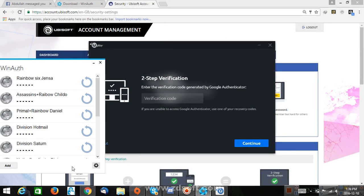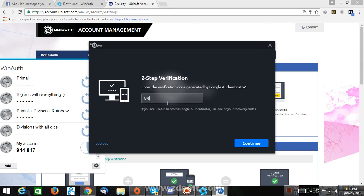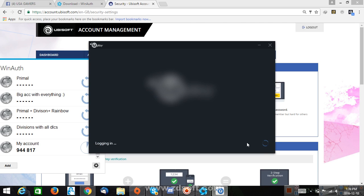I click OK, go down. See, this is my account code — 944817. 944817. Here we go. Continue. And see? It works.